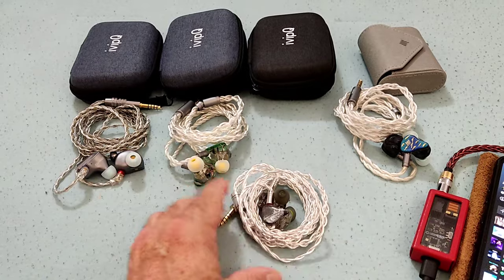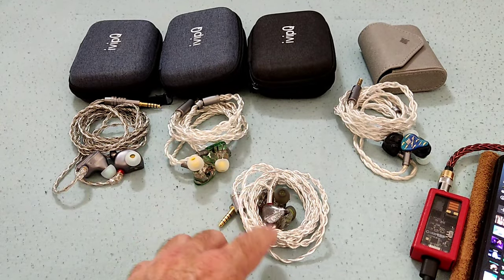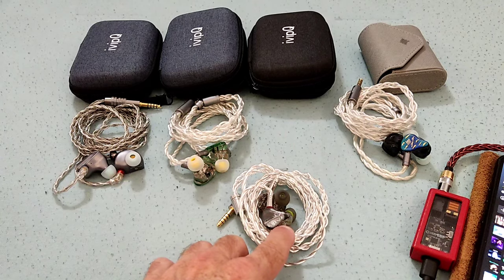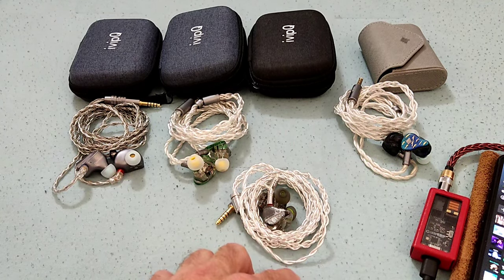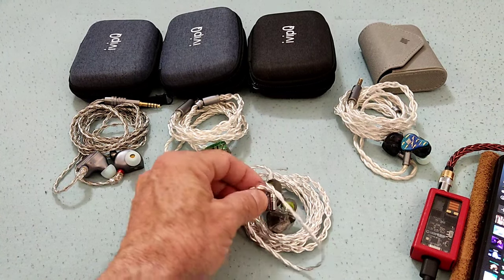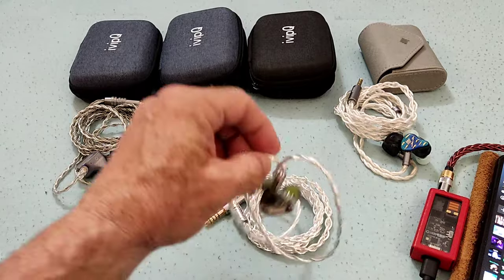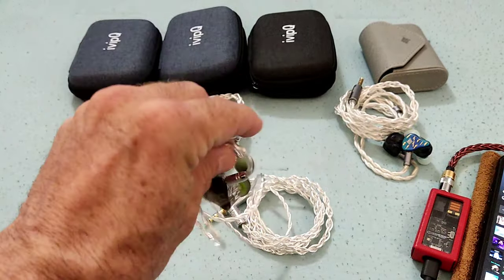The V11 is another IEM from IVP IQ, part of the Conch series. The series is comprised of the V11, which is an 8BA, the V12, which is a 2 plus 6, and the V13, which is a 2 plus 2. As for the V11, it's 8BA as mentioned, and worth noting that the bass BAs are Sonian 38D1Xs.